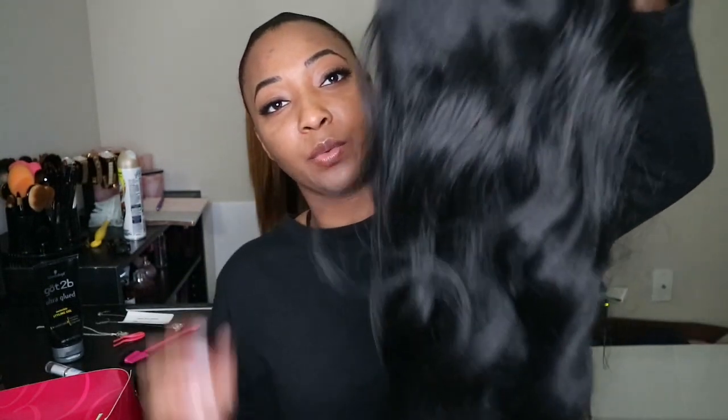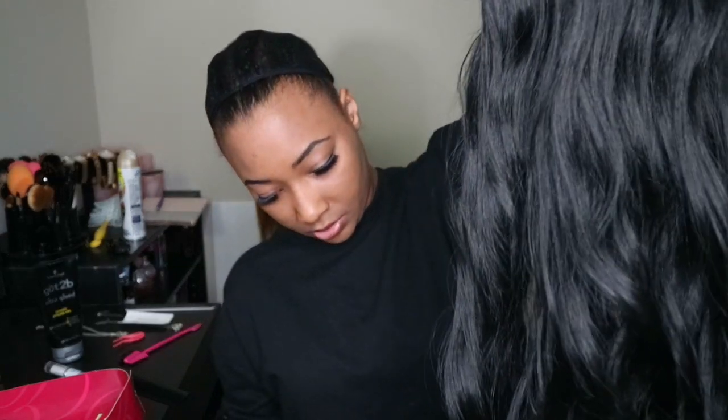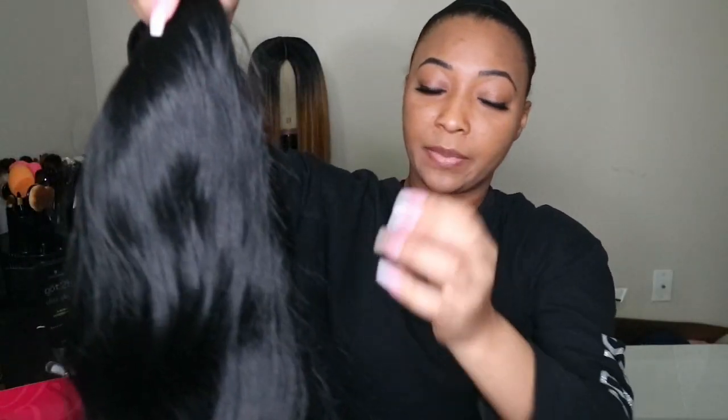Moving my clamp — I'm gonna go ahead and apply the wig. This is what it looks like out of the box. It is shedding a lot. I guess that is to be expected, it's a wig, you know.